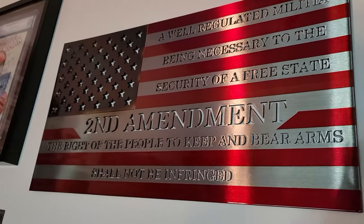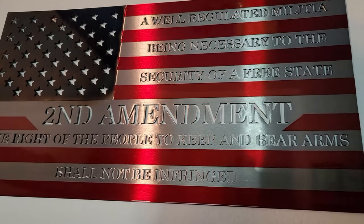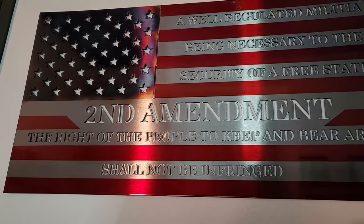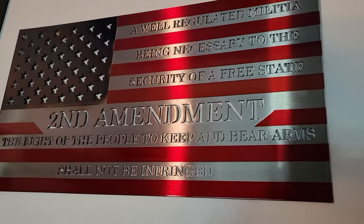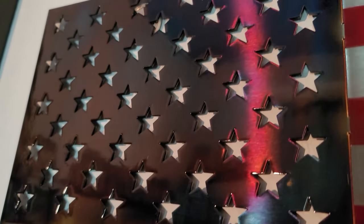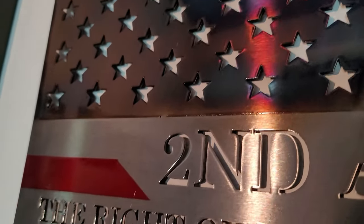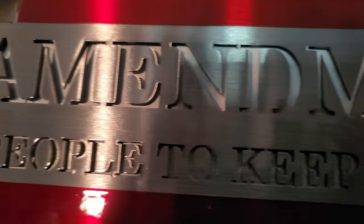And here it is — my Nashville Metal Art second amendment US flag hung at home on the wall. This thing is cool. I can't stop messing with it; everyone keeps asking me about it. It is really a conversation piece for sure. The fit and finish you can't beat, the bluing on the stars — everything just looks great.